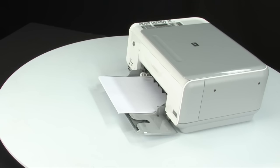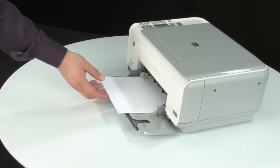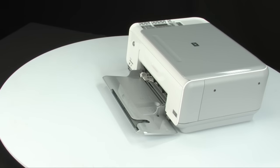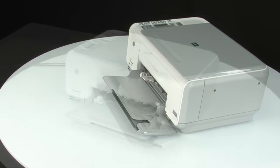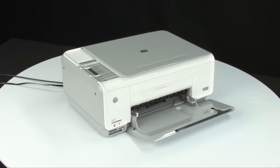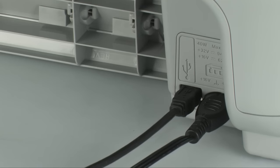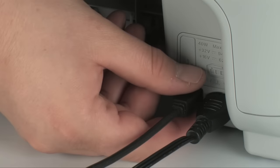Remove any loose sheets of paper from the input and output tray. Do not remove jammed paper — trying to clear jammed paper from the front can damage the print mechanism. Turn to the back of the printer and remove the USB cable from the printer.